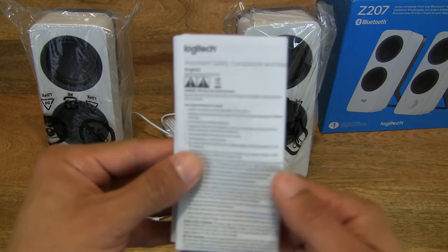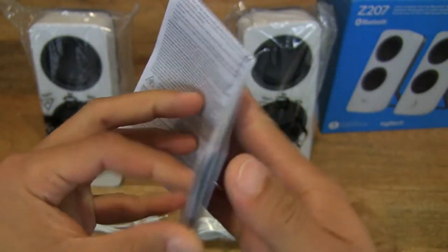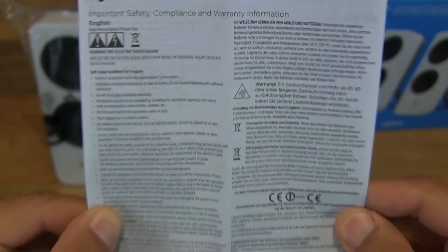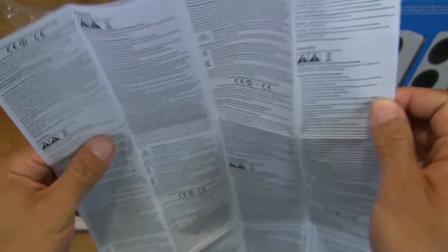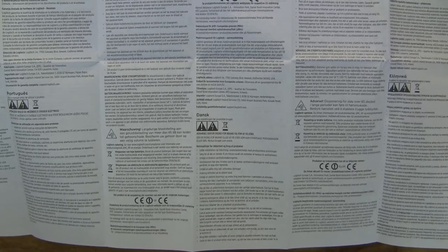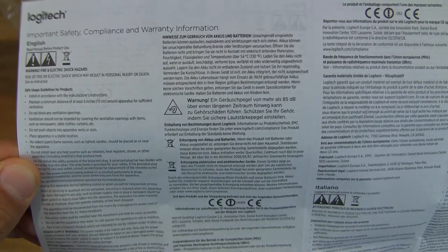Now let's start off by taking a look at this set of papers. There is a fold-out leaflet, which spans several languages covering the important safety, compliance, and warranty information for this pair of Logitech Z207 speakers. They do have a two-year warranty on them. Just quickly expanding the leaflet to show you the different panels. There is a front as well as a reverse side, and here's a close-up look at the English panel.